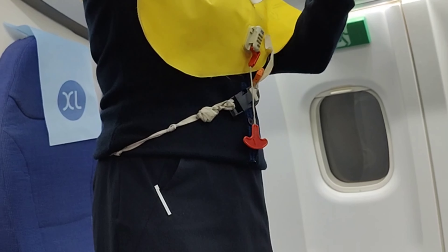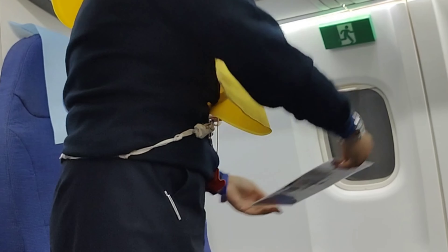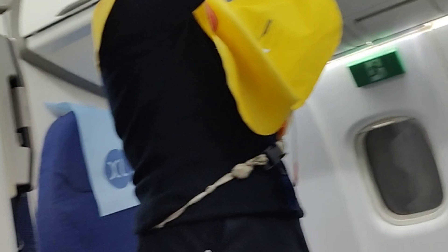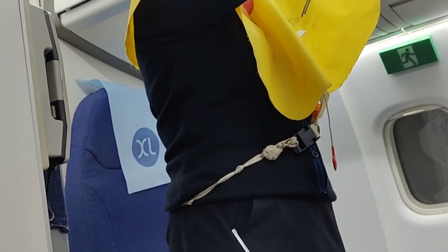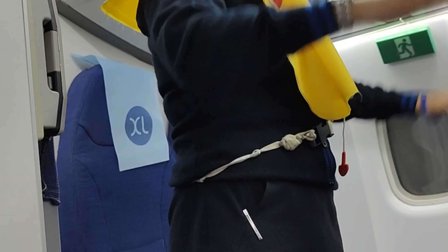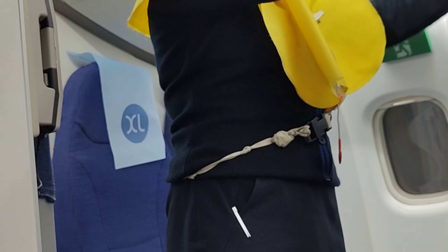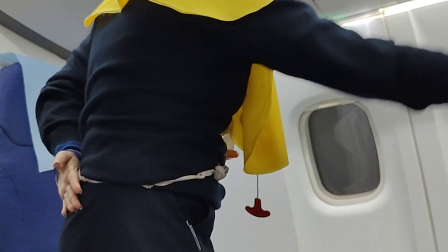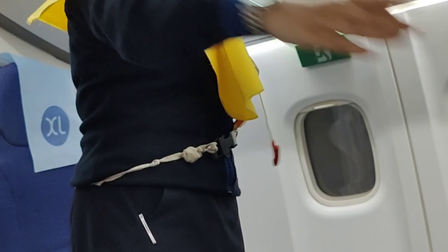Please read the safety instruction card placed in your seat pocket in front. Fasten your seat belt by inserting the metal tip into the buckle. To tighten, pull the loose end. To open, lift the buckle. Keep your seat belt fastened at all times. There are four emergency exits on this aircraft — two forward and two rear. The nearest exit can also be behind you. The escape path marking system will guide you to the nearest exit in an evacuation.